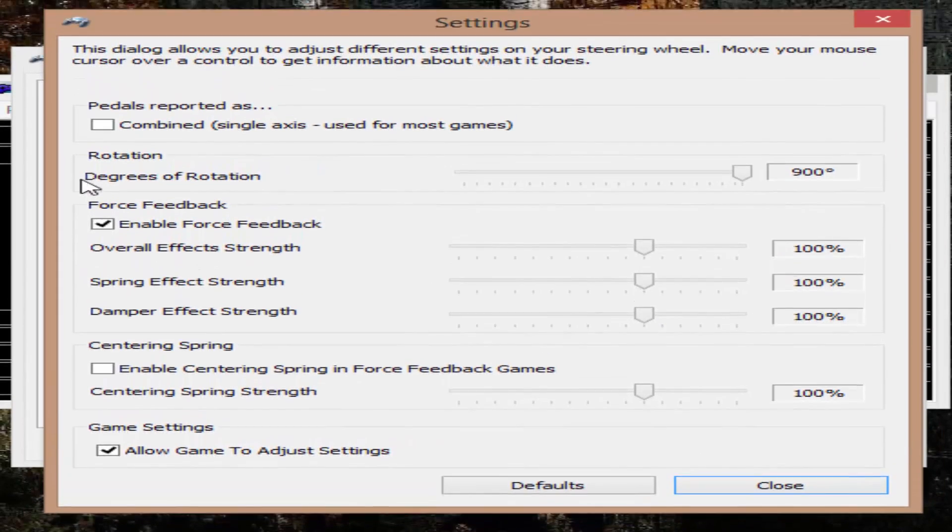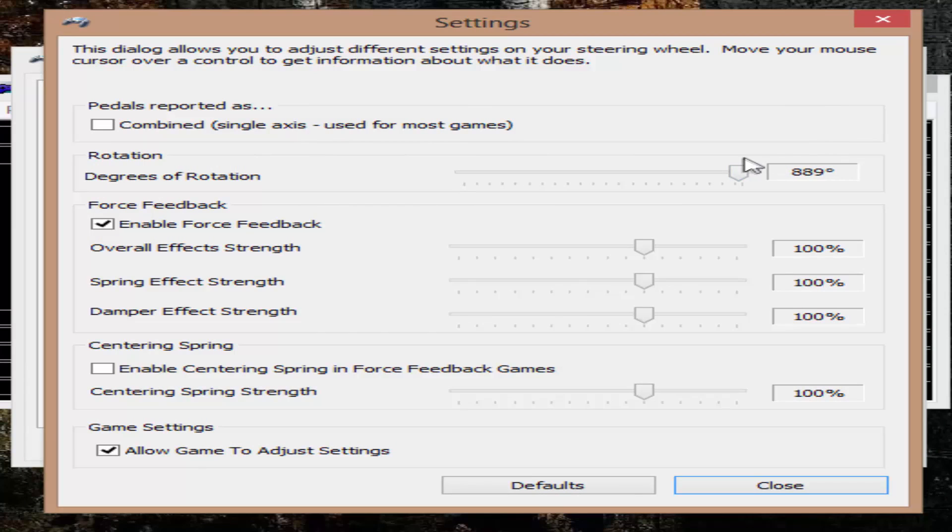In Settings, set your degrees of rotation to 900 — it's much easier. Enable force feedback — these should all be on 100. Centering spring, I have that unticked, just leave it on 100. I think this is all default. Allow game to adjust settings — you want that on.